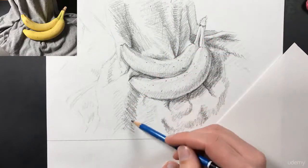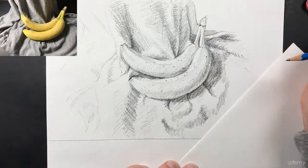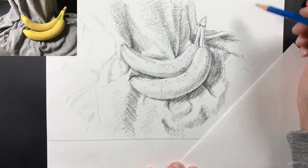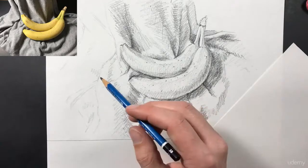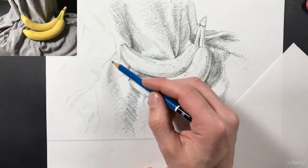Make sure you take some time to look at your drawing and then look at the reference and make sure that everything is matching up. If you see something that's not matching up, go ahead and get in there and change it. Don't be afraid to draw or erase on your drawing.